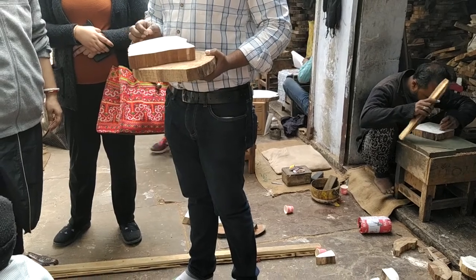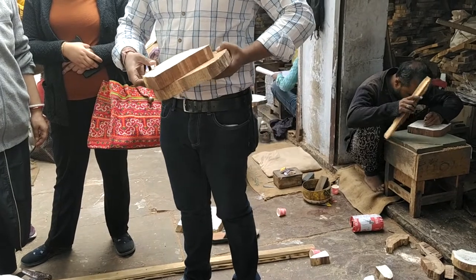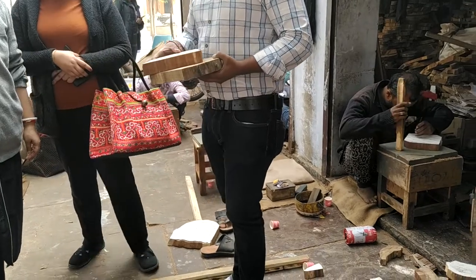This is the design of the carving and marking. This is why we have to make it smooth. After making it, we put titanium. It has a white base — this is the white base.